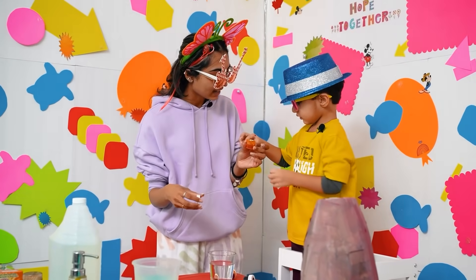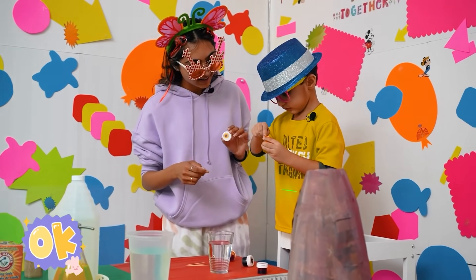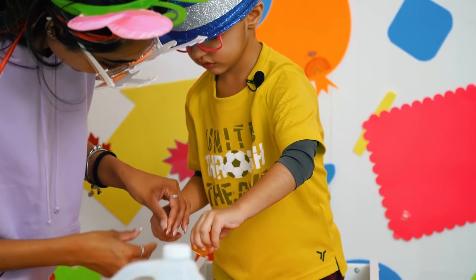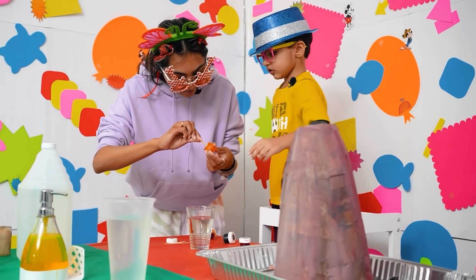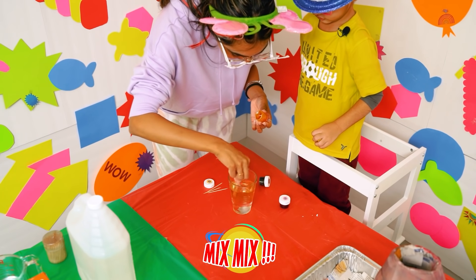Hero, take a toothpick and stick it in the golden yellow color and mix it in the water! Like this — let me show you! Take it from here and go mix, mix, mix! Oh, look, it's turning yellow!